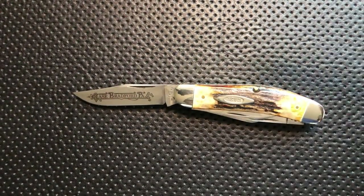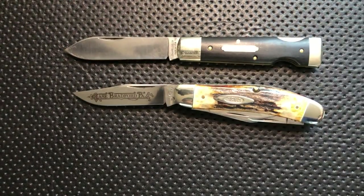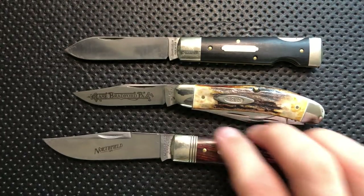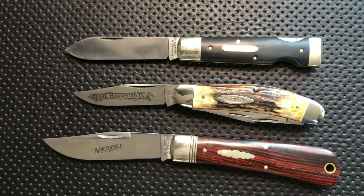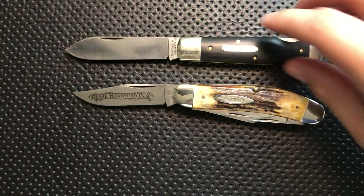Let's compare it to my two token traditionals. There's this little guy right here — this is a Great Eastern Cutlery 99 pattern — and this is a Northfield Unexcelled, the 43 pattern GEC, both by Great Eastern Cutlery. This one's on the table for review, this one is in my permanent collection.